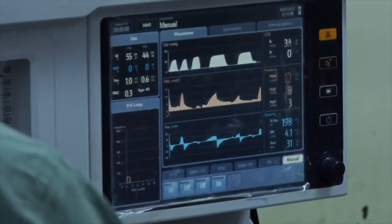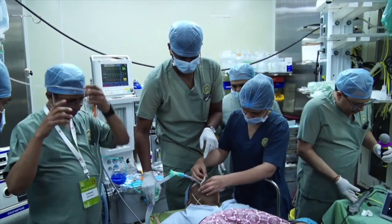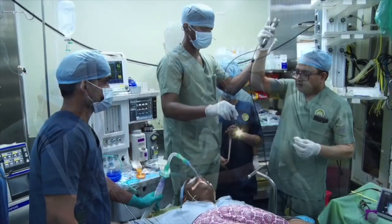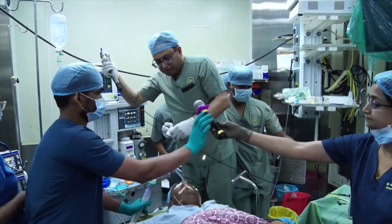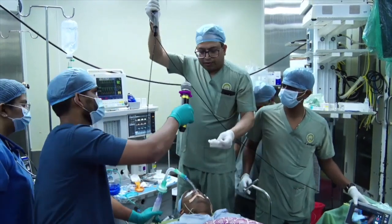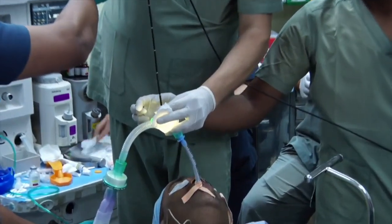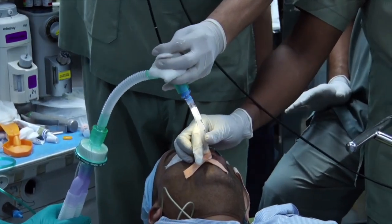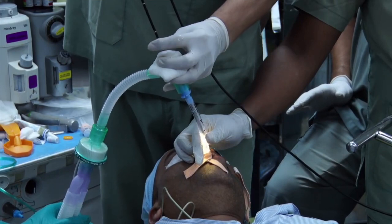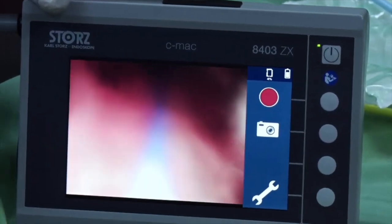CO2 is there — excellent. Once you've got the tube, tape it, then we'll show confirmation by putting the scope again. When I do a scope, my right hand is dominant. I hold the scope with my little finger and ring finger, and use my index finger to angulate it — I can control everything.